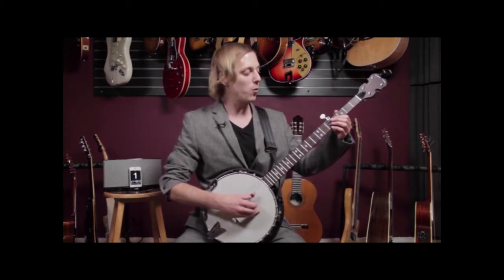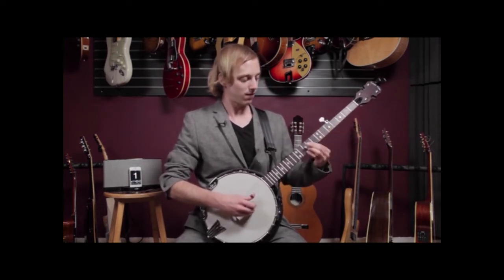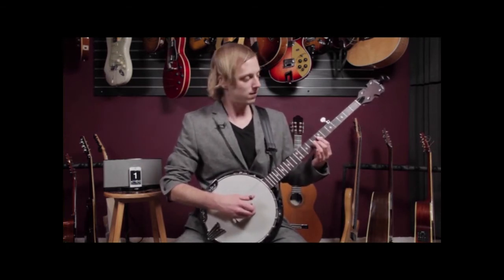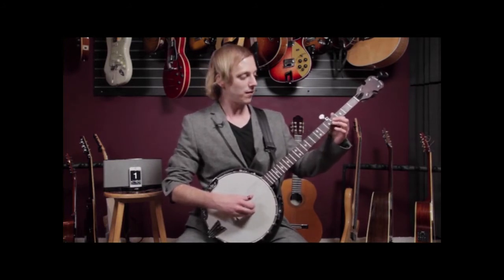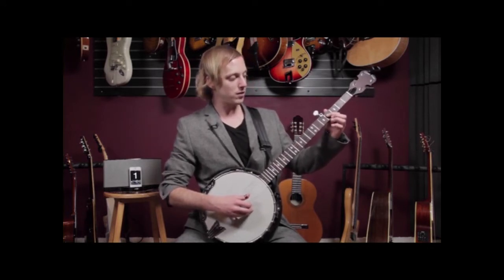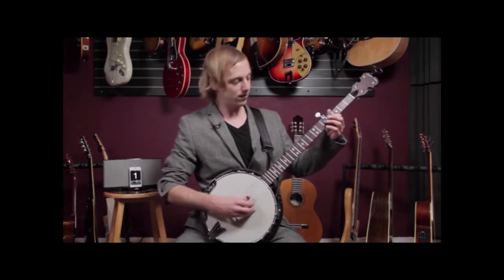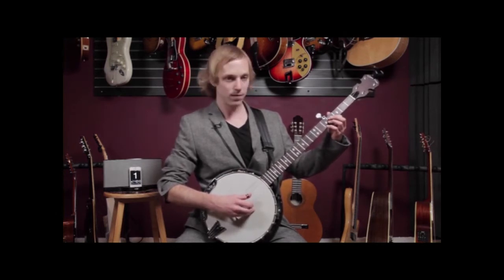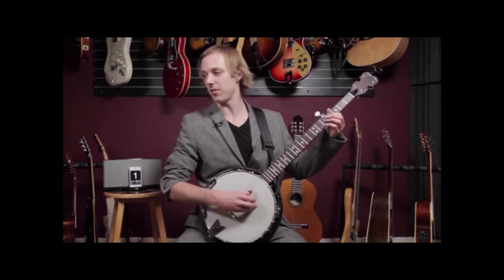This is the guitar riff that we're playing here on banjo, and it comes out pretty cool. What I'm doing is playing this interval of a sixth. I've got the fourth fret on the third string — I play that note with my first finger, and then I put my pinky on the fifth fret of the first string, so you get those two notes together. Remember our pinch technique where we play both of those notes at the same time.